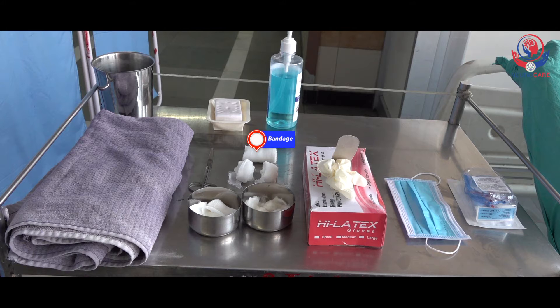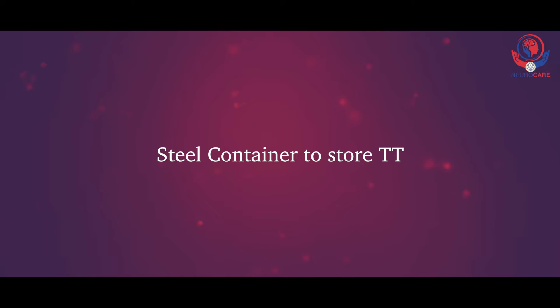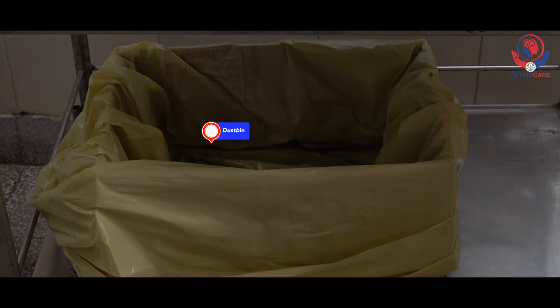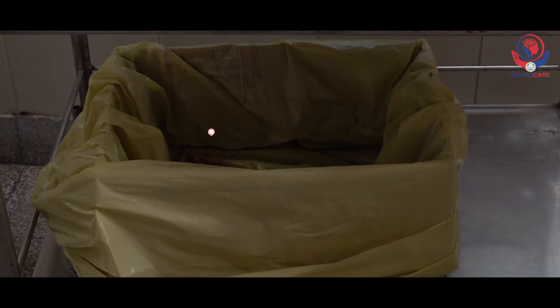A 4-inch bandage or ties approximately double the circumference of the patient's neck, to tie the tracheostomy tube around the neck. A steel container to store the tracheostomy tube, a pair of scissors to cut the bandage or ties, a small dustbin to collect waste materials, and hand rub and soap for washing hands.